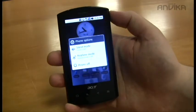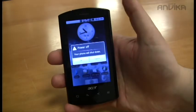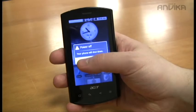That was the preview for the Acer Liquid. Thank you for watching.